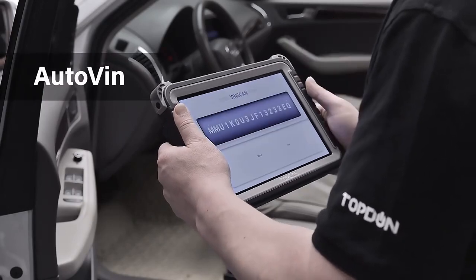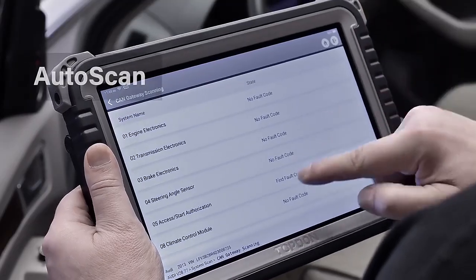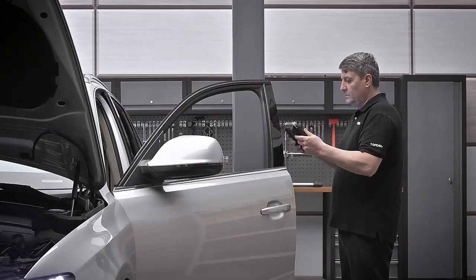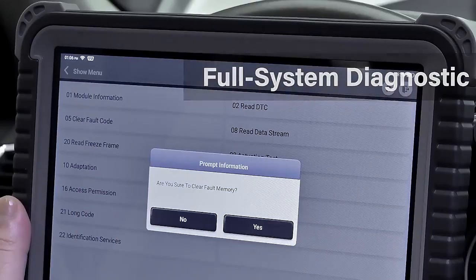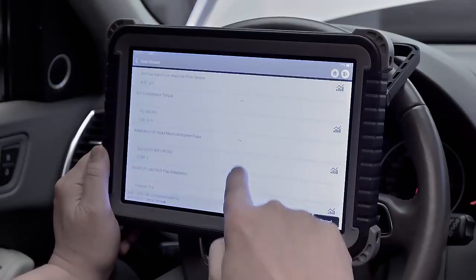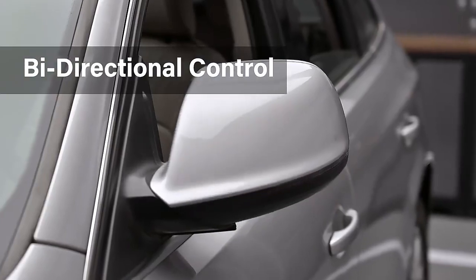Identify and scan vehicle data faster with the AutoVIN and AutoScan features to get to your repair diagnostics faster. Powerful diagnostic functions include view and graph live data, read and clear fault codes, and bi-directional controls for component-level testing.